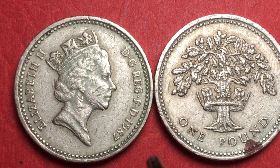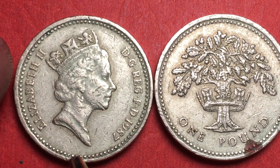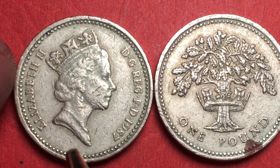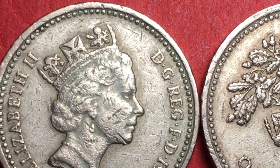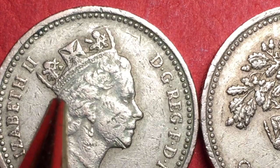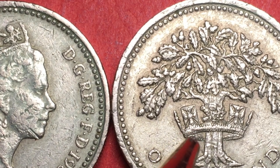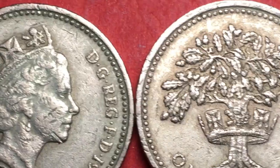On the front, the engraver is Raphael David Maklouf, and this is the third portrait of Queen Elizabeth II. She is wearing the George IV Royal Diadem. When we talk about the diadem series, you can see how this crown has different symbols on it — this is the Royal Diadem of George IV. Over here we see another Royal Diadem, so that's what we mean when we refer to the diadem — this crown-like feature.